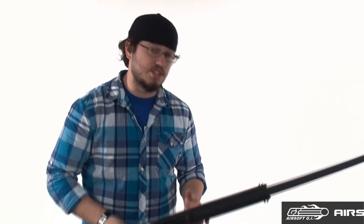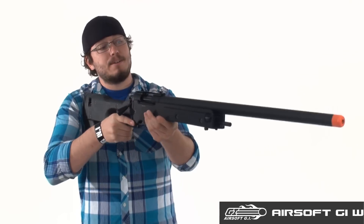What's up, GITV? This is CJ, and today we're going to take a quick look at the G&G G96 Mauser gas-powered sniper rifle.